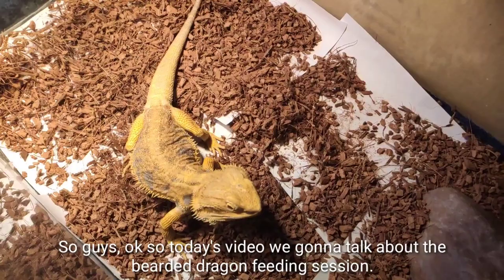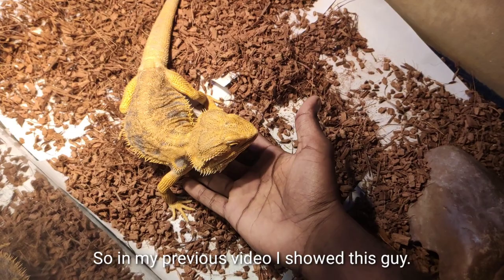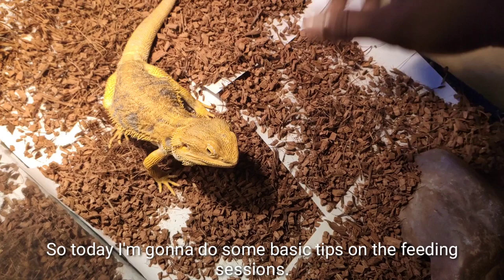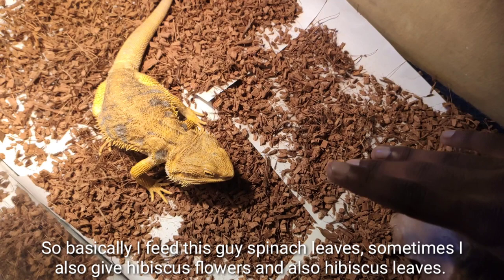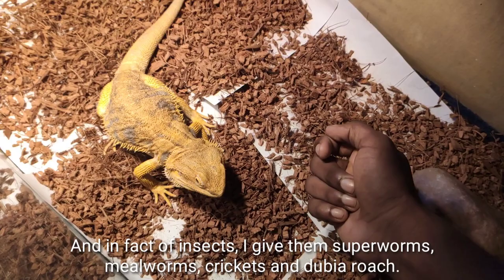Today's video is about the bearded dragon feeding session. Here we have Bingo — hi Bingo! He's a male citrus bearded dragon. I've shown this guy in my previous video. Today I'll go over some basic tips on the feeding session. I feed these guys spinach leaves, sometimes hibiscus flowers and hibiscus leaf, which is very good for them. For insects, I give them superworms, mealworms, crickets, and dubia roaches.